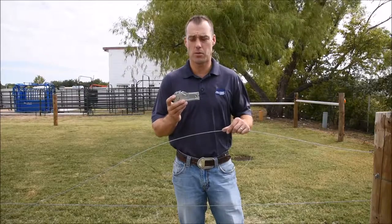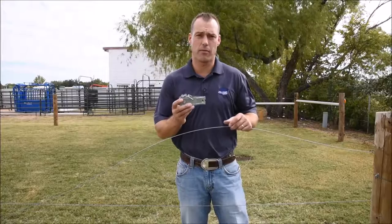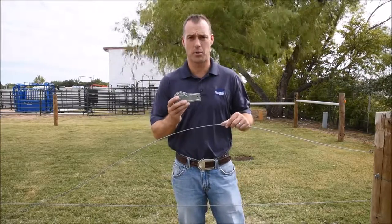We just showed how to use the spring clip strainer at the end of our fence line. That works very well if you have to tighten up short distances.